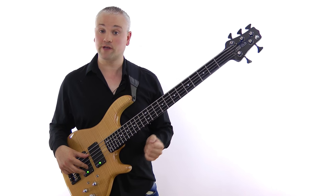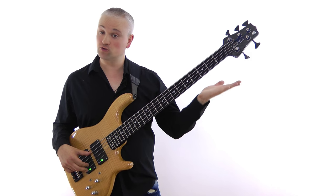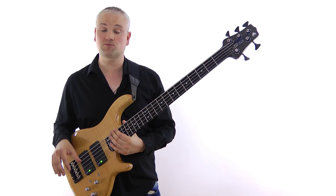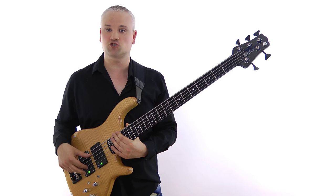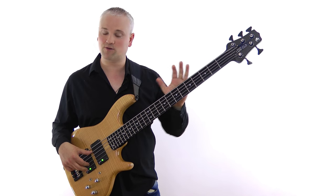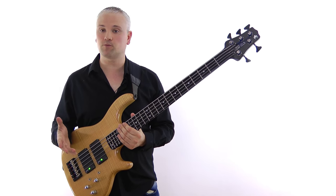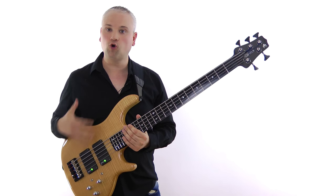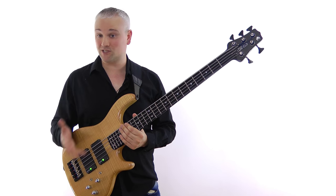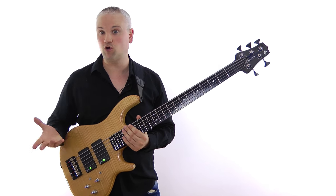The bridge and the tuners are all Hipshot, and anyone used to Hipshot hardware is going to know what to expect. The tuners are the Ultralight, and the bridge is the five-string A-style, so it's got variable string spacing as well as the standard action and intonation adjustments. It's all black hardware, so it looks really slick, and it certainly works with this Black Raven neck. The Lionhearts usually actually have a scratch plate, but with this swamp ash flame maple body option you get to see the whole body, which has a great finish. The scratch plate on the standard Lionhearts looks fine, but this one really caught my eye and stood out from the crowd.